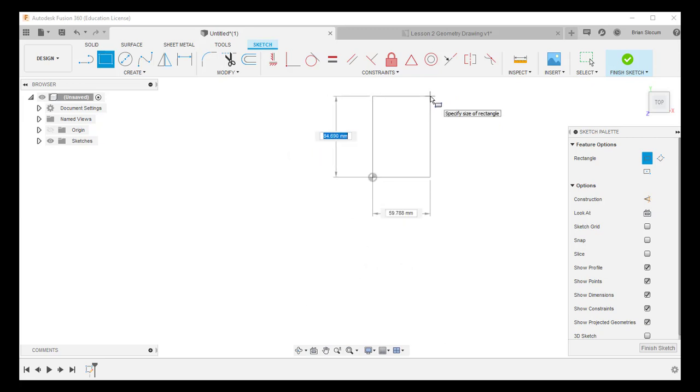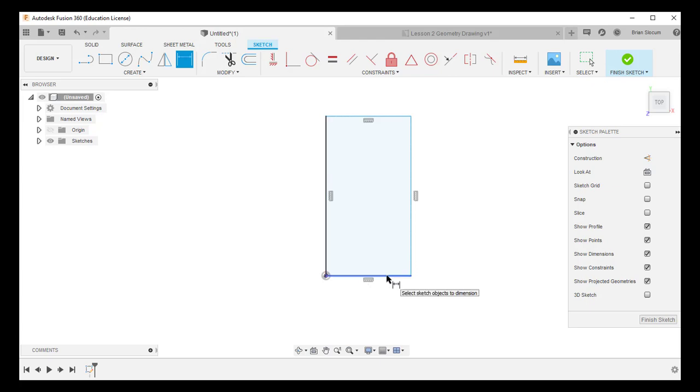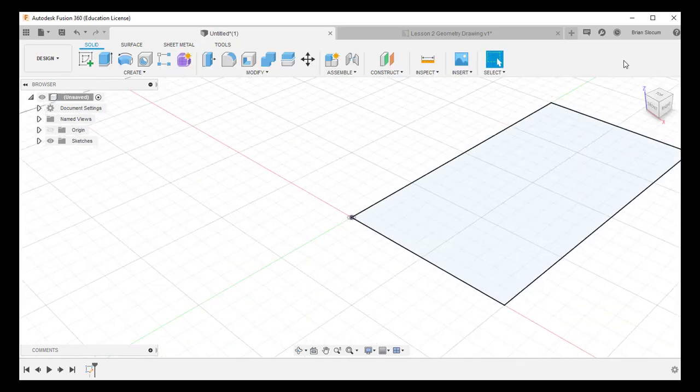The first click is at the origin point. That base rectangle is 100 by 200. I'll zoom out a little and click the second point, then add dimensions to dial in the size. You'll notice I automatically have constraints: horizontal and vertical lines, plus a concentric constraint at the origin. Two of my four lines are black and two are blue — my goal is to turn all of them black. I start the dimension tool, click the bottom line, and type 100. The dimension tool is still active, so I click the left or right edge and make it 200. With those two dimensions, all lines turn black and the sketch is fully defined.